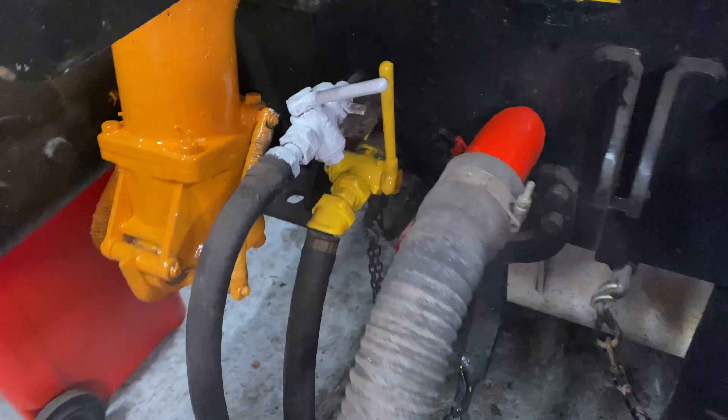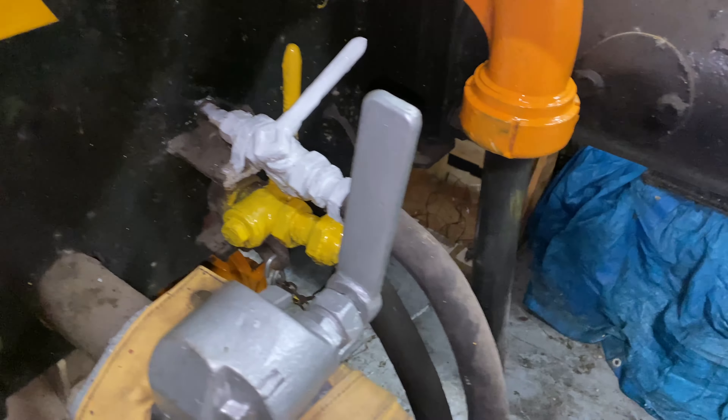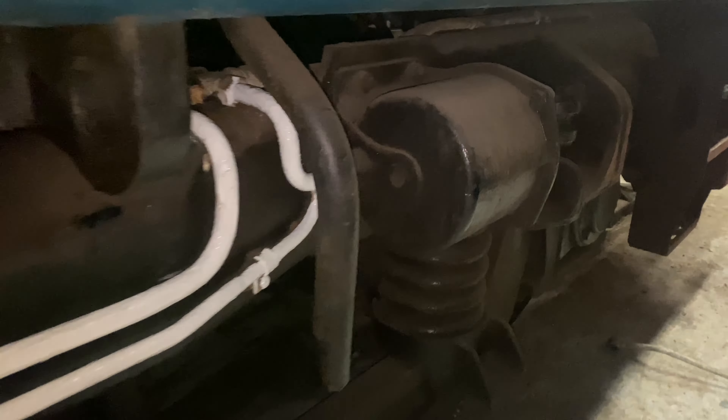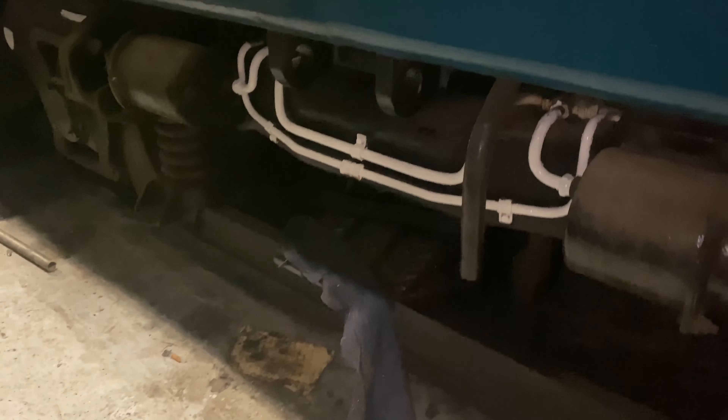Everything's colour coded: the red vacuum hose, the white air connection and the yellow main res have all been done. The silver item here is the steam heat connection, but the loco no longer has a working steam boiler. These are the air connections on the side which provide air to the brake cylinders. I've missed a little bit there so I'll have to come back and touch that up later.